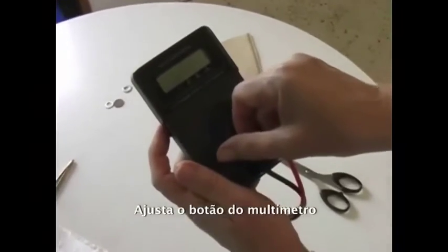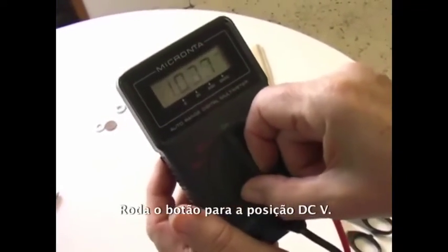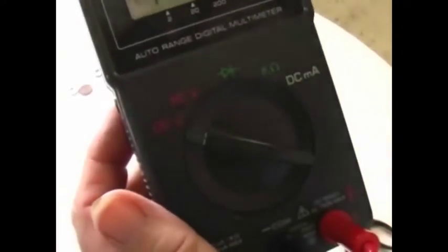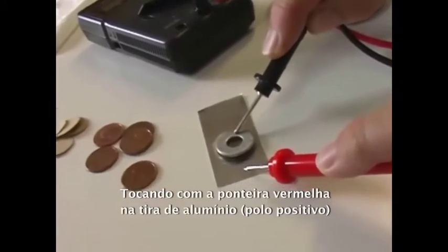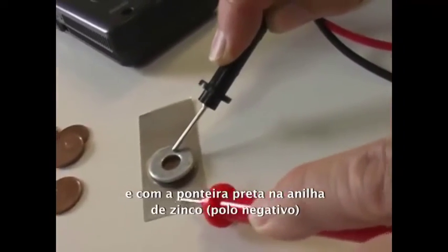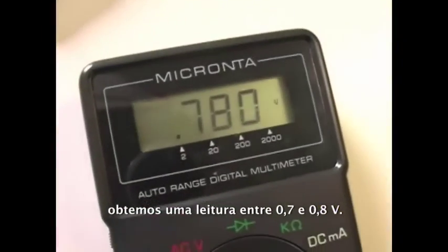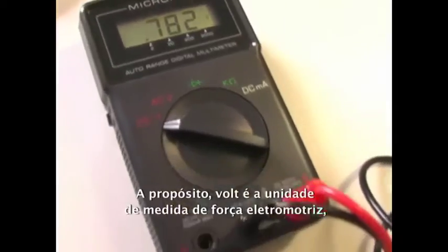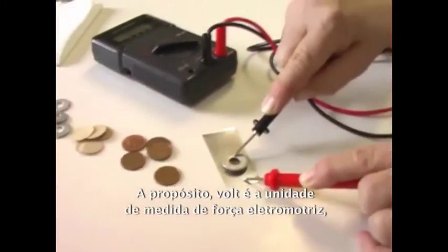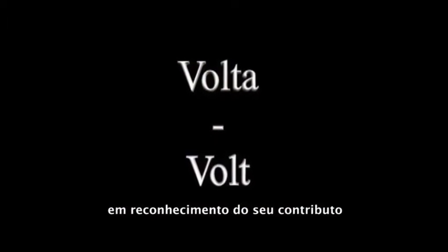We set our digital meter to read direct current volts — that is DCV on the rotary dial. Touching the red positive lead to the aluminum foil and the black negative lead to the zinc washer, we get a reading of between 0.7 and 0.8 volts. Incidentally, the term volt, a measure of electromotive force, is derived from Volta's last name in recognition of his contributions to our knowledge of electricity.